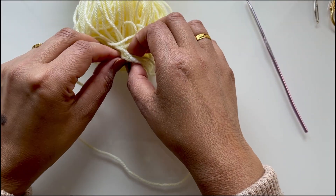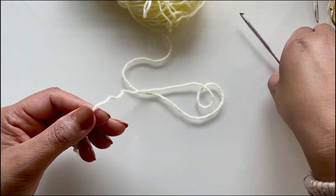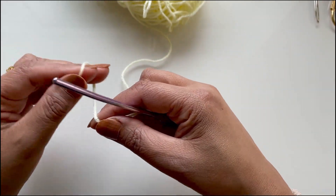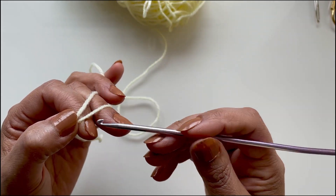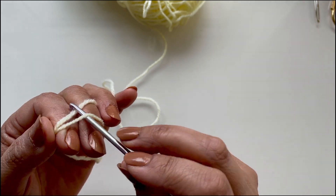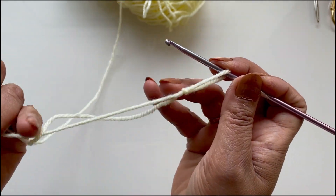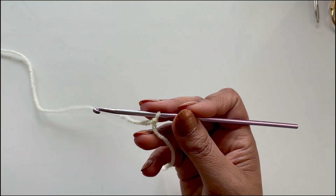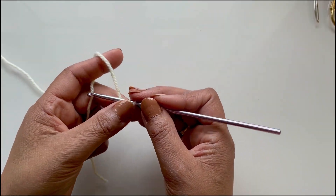Let's begin. I will show you how to make one shoe and then explain how to make the opposite side. To begin, do a slip knot: wrap the yarn over, put this one at the back, go under, and grab that loop. To begin these Mary Janes we need to chain nine.